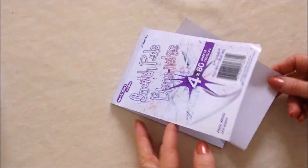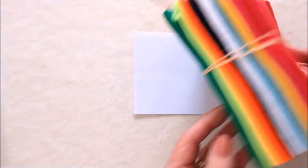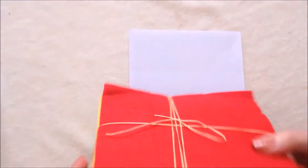I'm going to make a pattern just using this small notepad and taking a sheet of paper out of it, because I bought this big pack of felt at the dollar store and I want to be able to use these small size sheets.